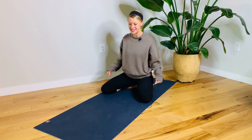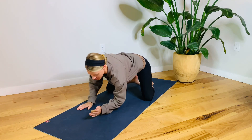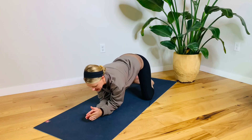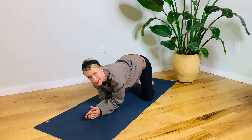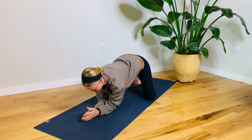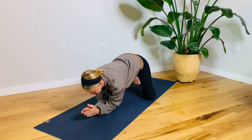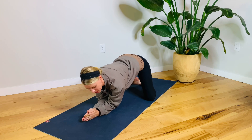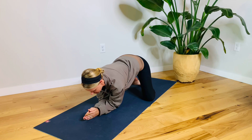Knees apart, feet together. Come down onto your elbows. Palms are going to be facing each other. Resist your hands down like you're karate chopping into the floor from your pinky all the way to your elbow. Resist it back as well, as if the arms want to slide underneath you.